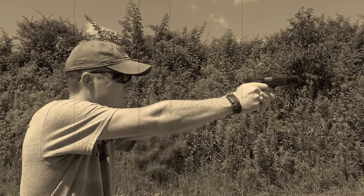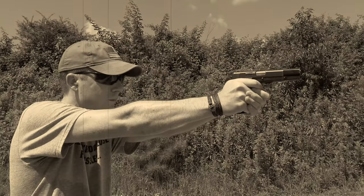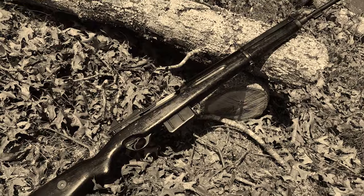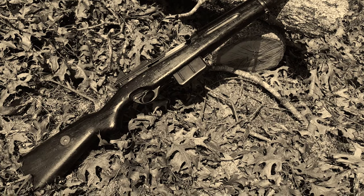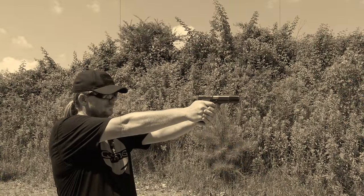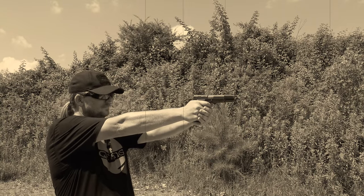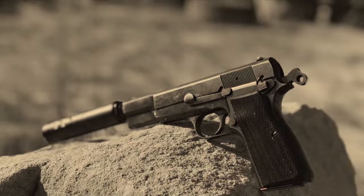Browning actually died while the high power was still being developed, and the gun was finished by an FN firearms designer, Dieudonné Saive, who also designed some very impressive firearms in his time, including the FN 1949 and the FN FAL. It's safe to say that these two gentlemen forgot more about firearms design than most of us could ever hope to know, and they came together to design what would become one of, if not the most historically relevant pistols of all time.